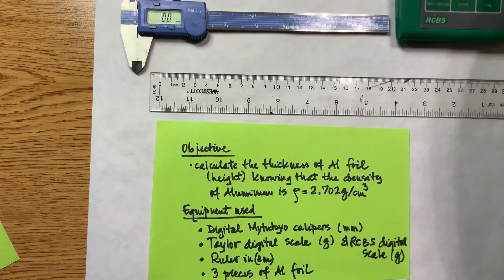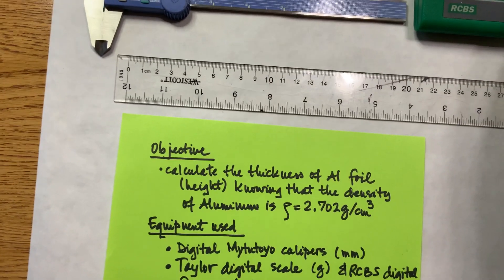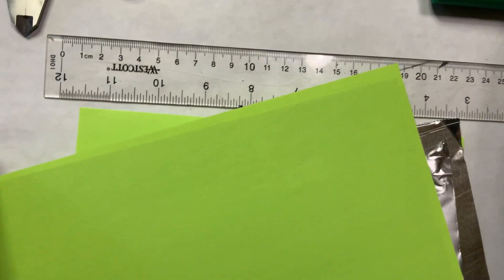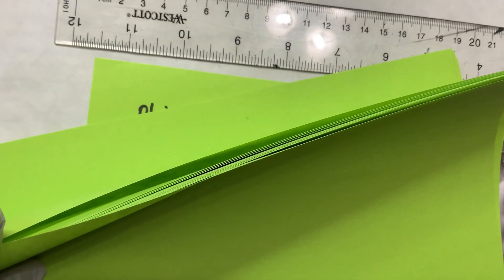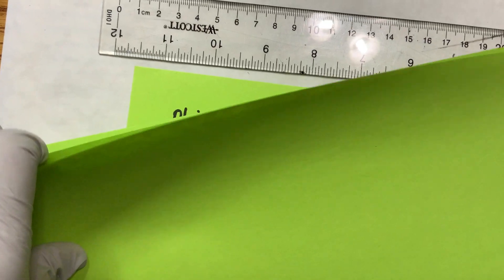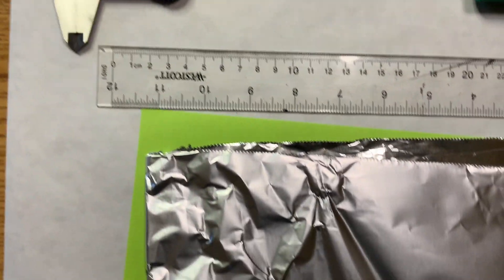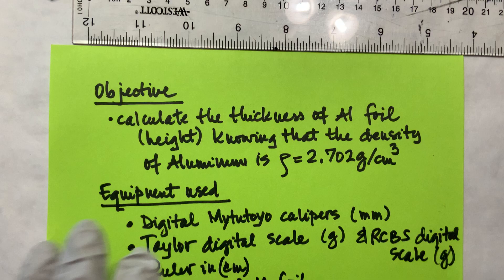The objective of this lab is to calculate the thickness of aluminum foil. If you have a malleable piece of aluminum, or if I ask you to measure a stack of papers to find the thickness of one piece, you'll see that squeezing the caliper won't give a reliable measurement. So you have to come up with a procedure that uses density. That is the objective.